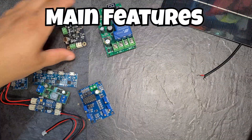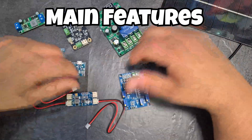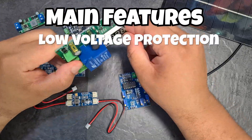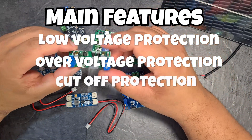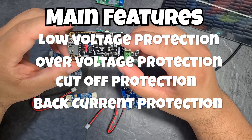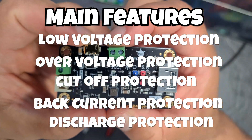Now for the juicy part. In terms of features, there are basically five circuits found in the majority of charge controllers: first, low voltage protection; second, over voltage protection; third, battery cut-off protection; fourth, back current protection; and fifth, discharge protection. As you can see, a lot of protection.